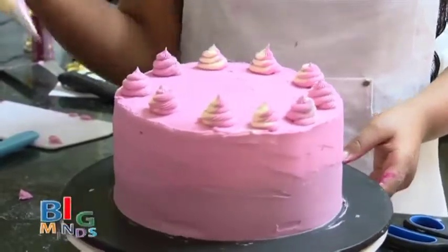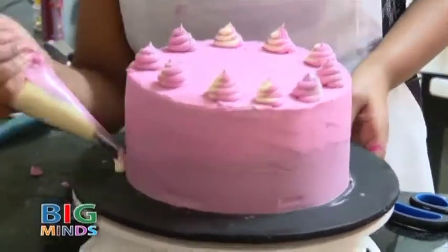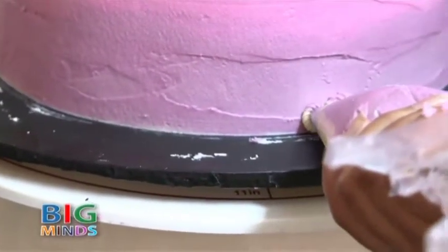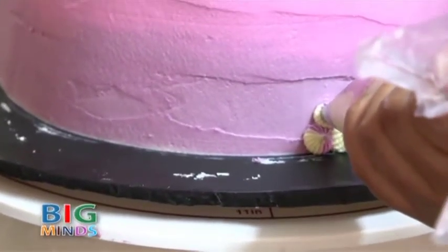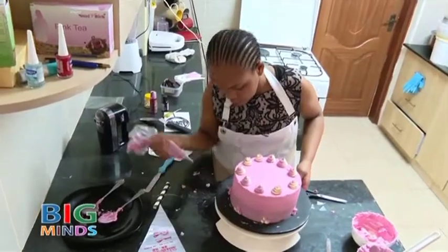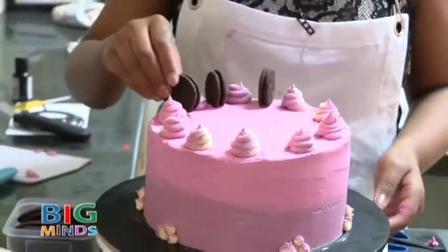Now we are going to put some stars at the bottom — we are just going to press and leave. Now we are going to keep adding Oreos all around.